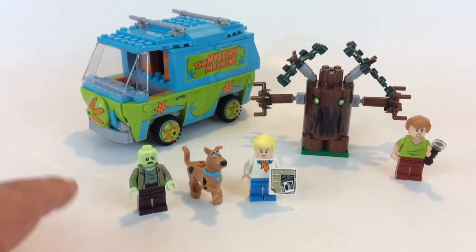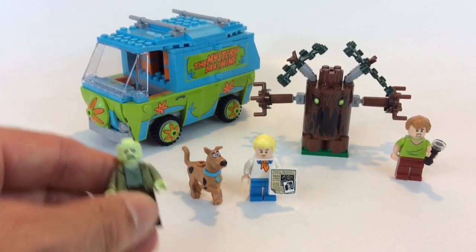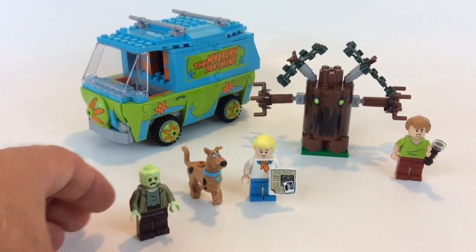We get basically four figures — Scooby-Doo the dog, Fred, Shaggy, and a zombie. Let's take a closer look at them right now.